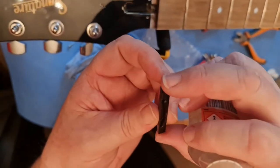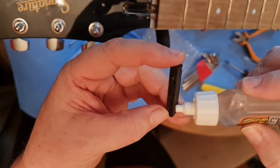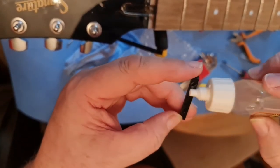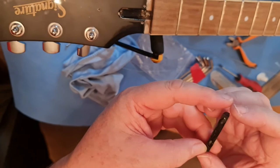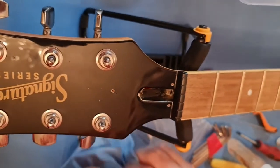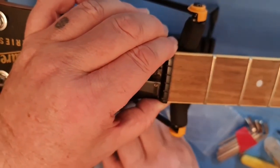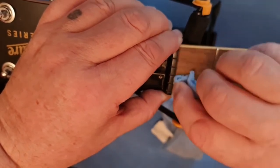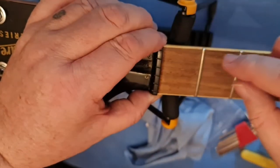Put some glue on the bottom and also on the side. Use it sparingly, just drag it right along like that. You've got a while before it goes off so don't panic. Put the nut in, seat it in, make sure it's all wiped off so there's no rubbish or dirt. Push it on and wipe off any excess immediately — it shouldn't be much but just in case. Get it into position — that is perfect position — and just hold it for a little while.